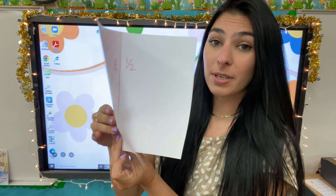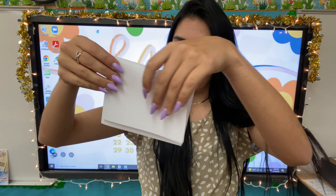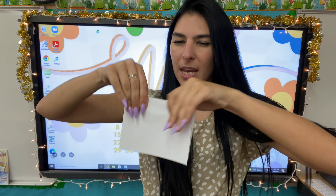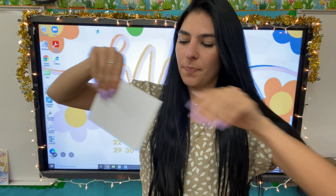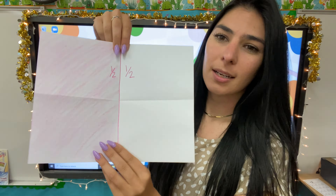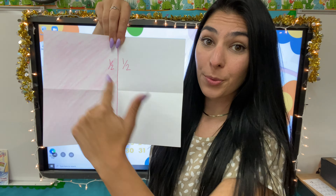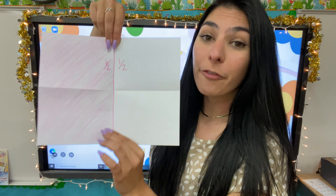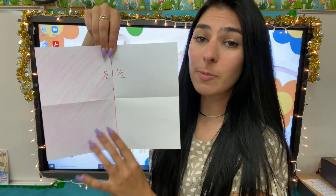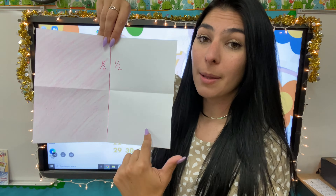Let's fold it back how we did once, then fold it again going down. Really you could fold it any way, but let's go ahead and stick with this one. Now when we unfold it, how many pieces do we have now? I have one, two, three, four — four pieces in my one piece of paper. This is still one piece of paper we are working with, but it is now folded into four separate pieces.